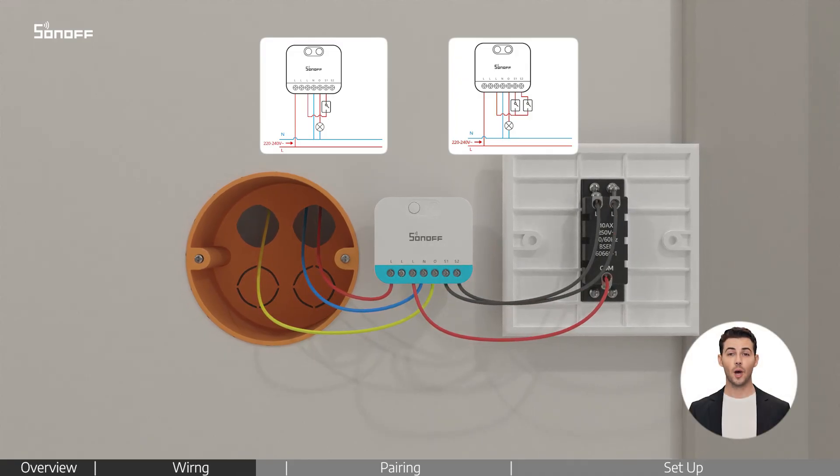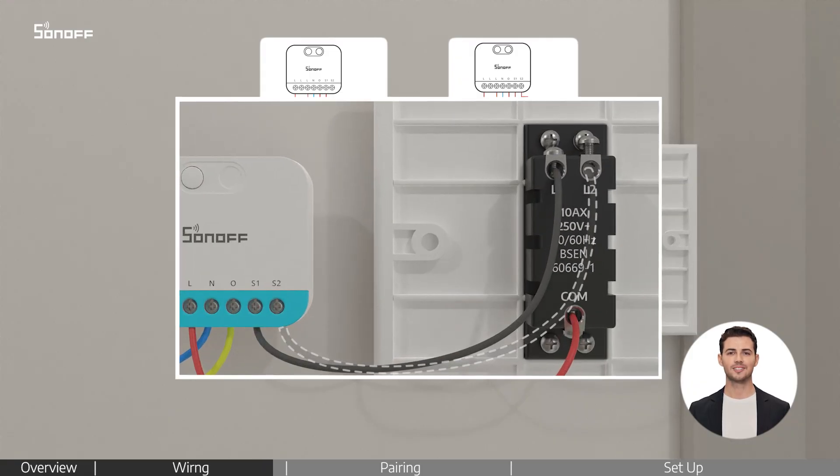If you are using a one-way switch, you do not need to connect the device's S2 terminal to the switch's L2 terminal.